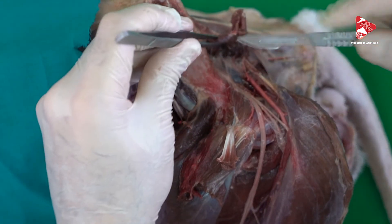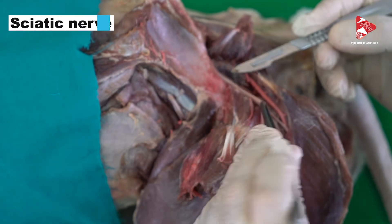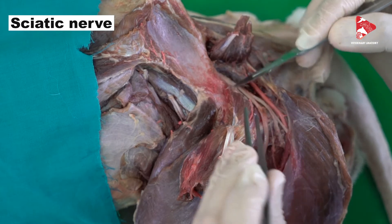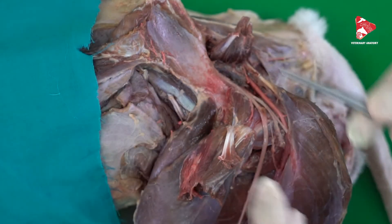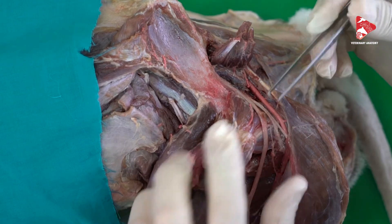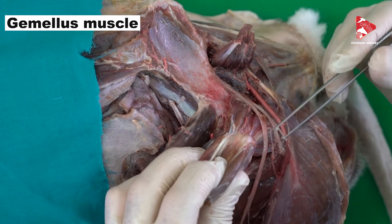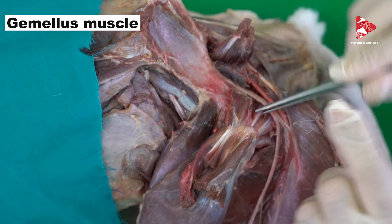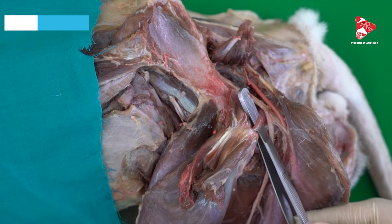Here you can see now some of the small muscles of the hip joint. In this area exactly is where the sciatic nerve originates — the sciatic nerve moves over the sciatic notch, so here between the pelvis and the femur bone we can see firstly this muscle here called the gemellus muscle.